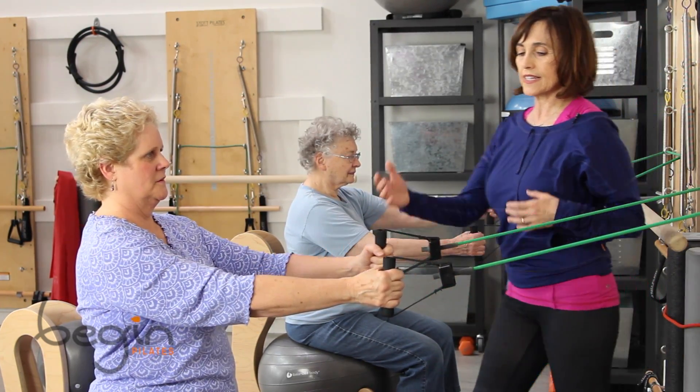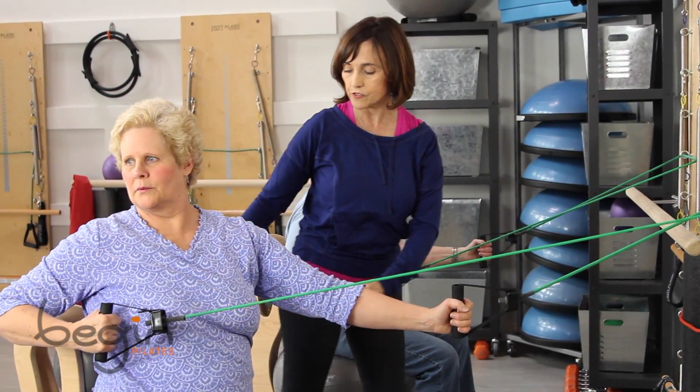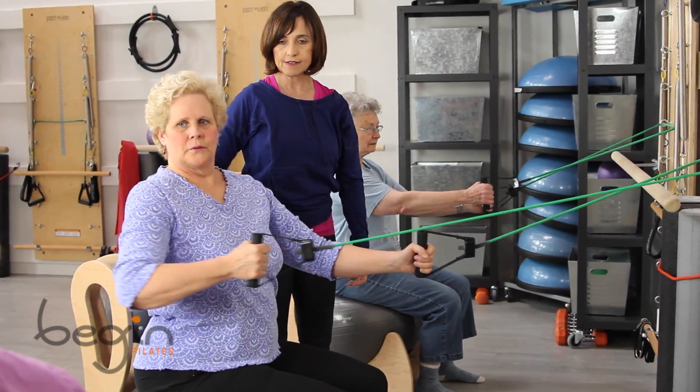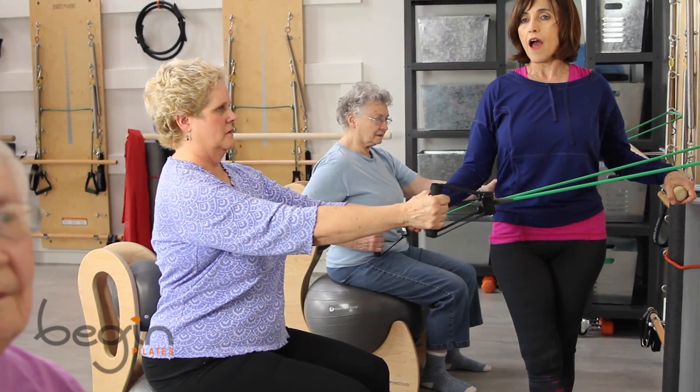And release. And then let's go with the rotation now. Let's do three on the right, three on the left. And pull — looking over the shoulder, making sure that your hips don't move there. Stay inside. Very good. And again. And one more time.